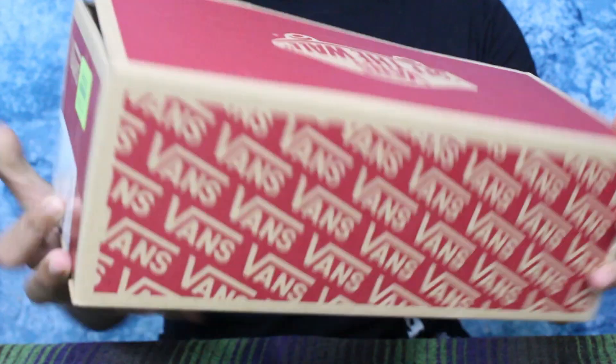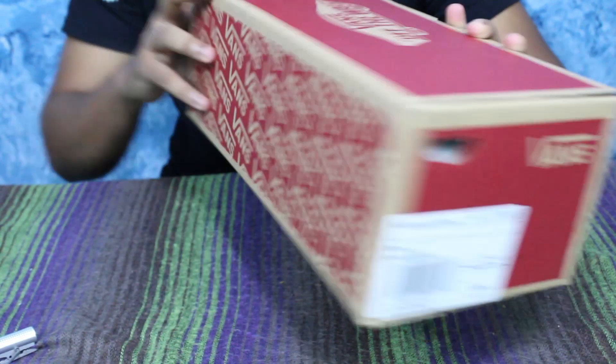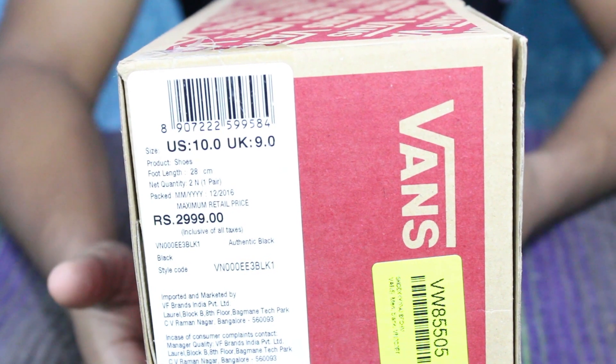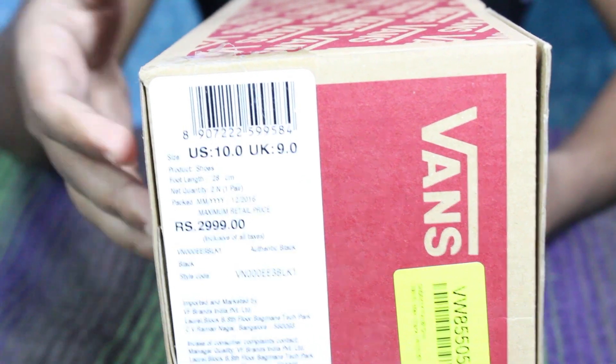Inside the outer box we have just a Vans box. This box has a good condition, so big thumbs up to Flipkart. The box has the Vans branding and on the side of the box we have all the details of the sneaker, size guidelines,